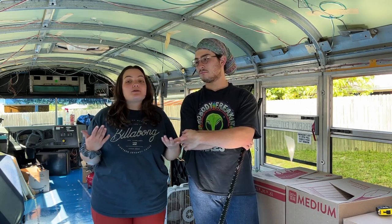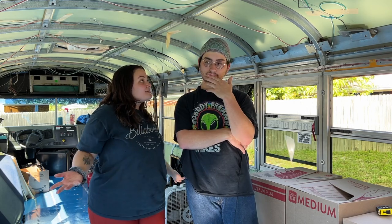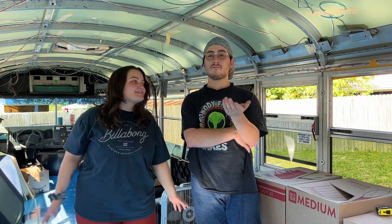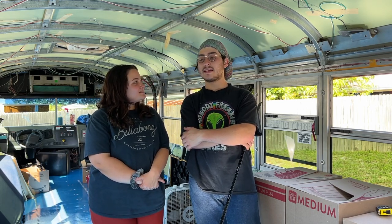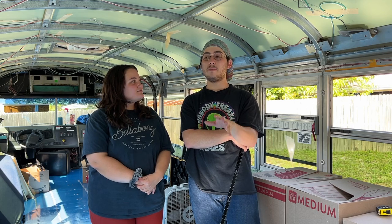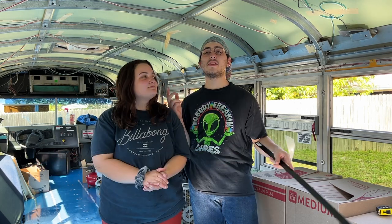Jake and I have decided that we would really like to paint the frames of the window black. It would just look really sleek and sexy, honestly. It's going to add to the aesthetic of our bus. It's going to match all the blacked out trim that we do plan on doing. We're going to do the rims and stuff.